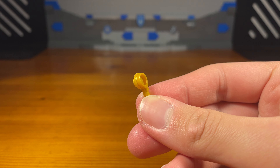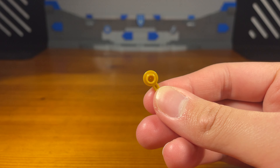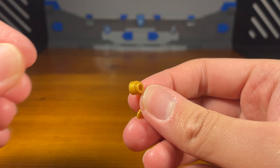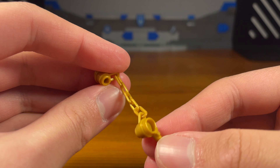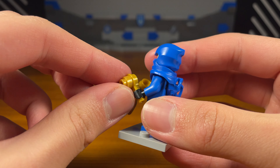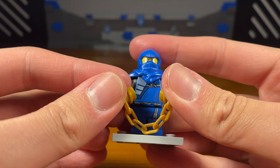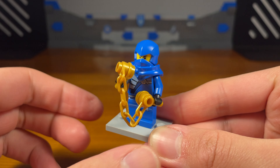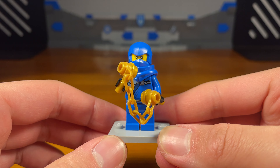For the fifth weapon we have another nunchucks build for Jay. This time we take this golden piece and we're going to use the chain piece for one of Jay's nunchucks, and attach one of these to the other side. And then we have the completed nunchucks build. This is a very simple nunchucks build — the handle piece is much slimmer and smaller compared to a lightsaber hilt piece, which is what's usually used for Jay's nunchucks of lightning. So this is a smaller alternative. It gets the job done.